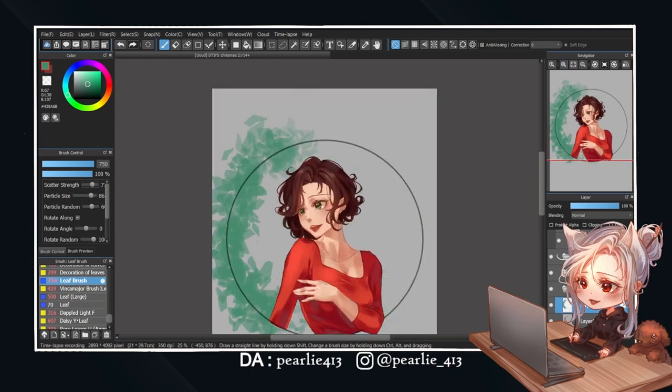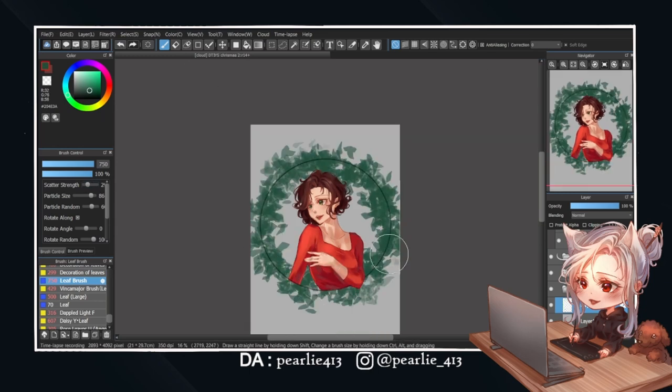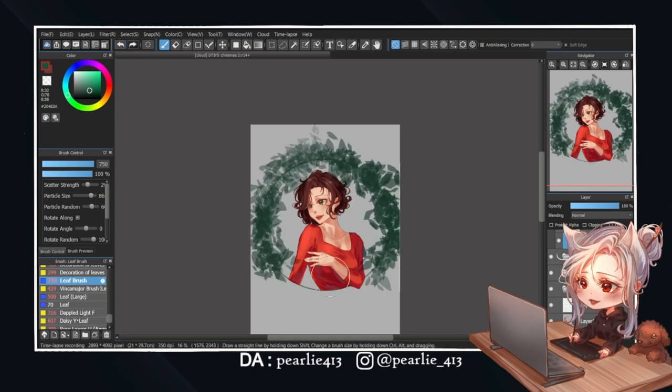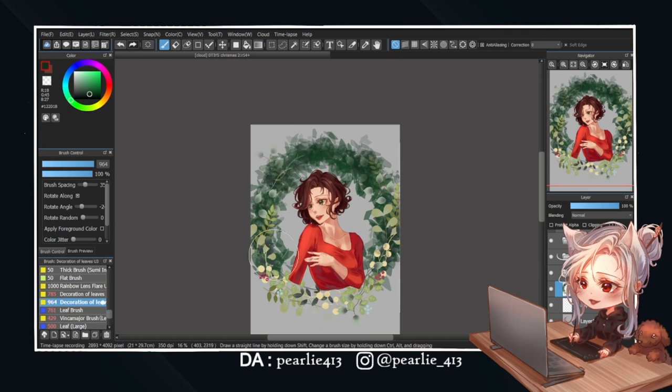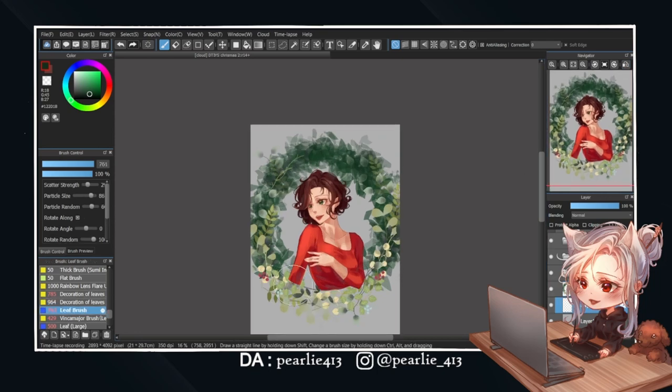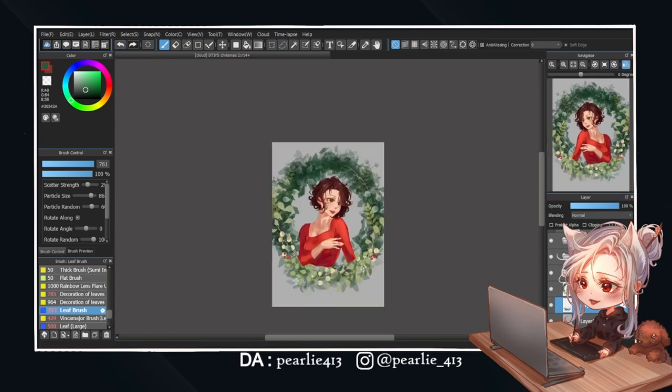Moving on to the background. I'm using some brushes I found on Medibang Pink Cloud — this is my first time using these brushes and I wish I had used them sooner since they are really convenient. I downloaded some that I liked and used them to draw the Christmas decoration from her original design. When I'm happy with the base, I used one of the brushes to add some details. It does take some fiddling to make it look just right, but it still helps a lot.